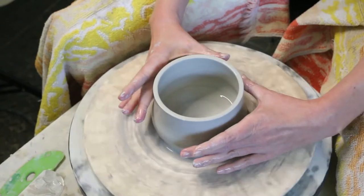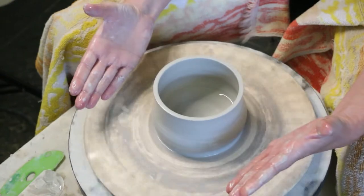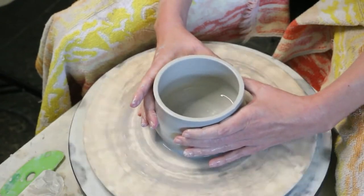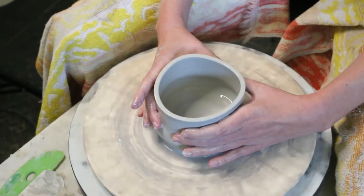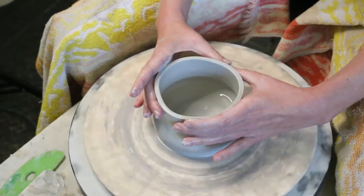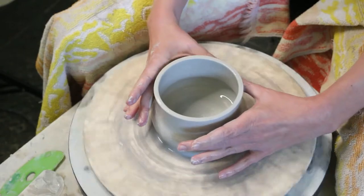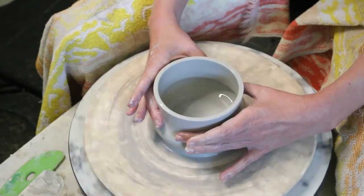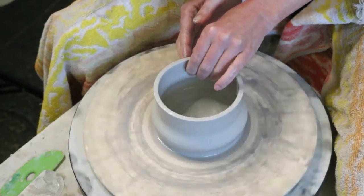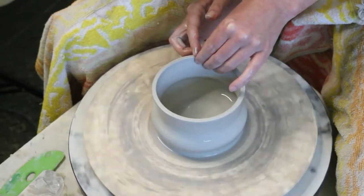For collaring, it's the opposite — we put pressure from the outside. We're going to use both hands, hugging them around where you're applying pressure and slowly moving up the pot. Or if you're being targeted about where you want your collaring, you can just squeeze and release. Either way is fine, and from here you can just play a little with the shape.